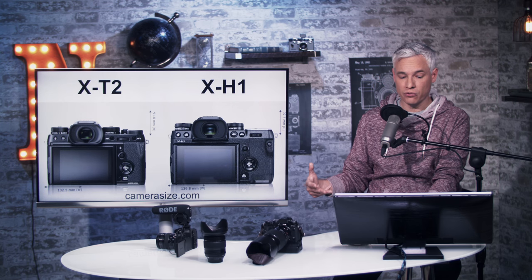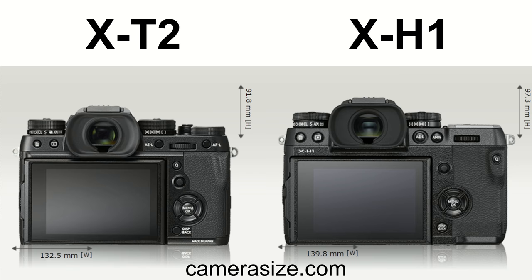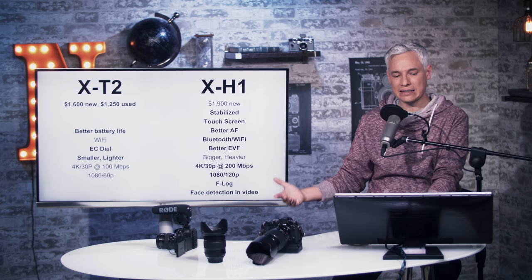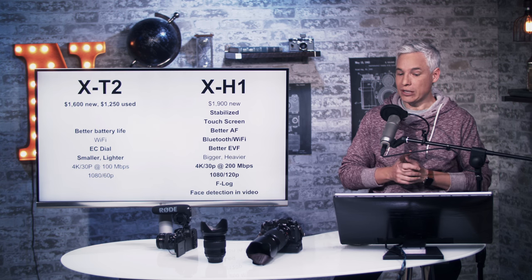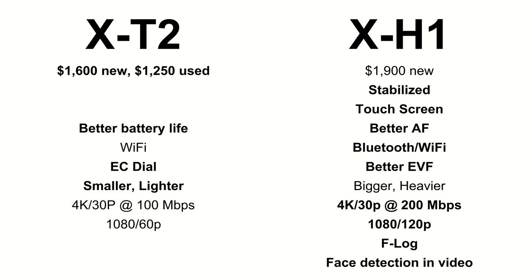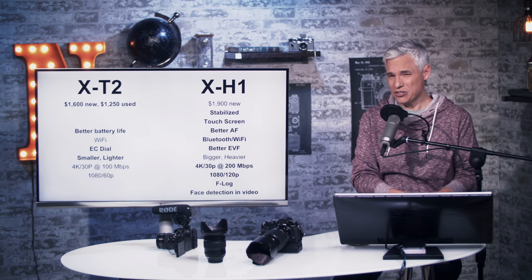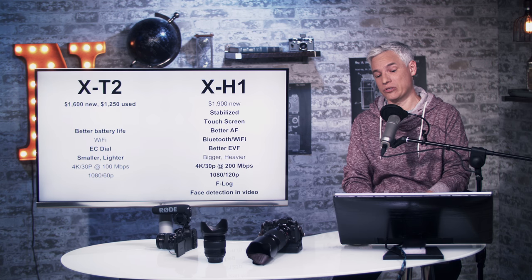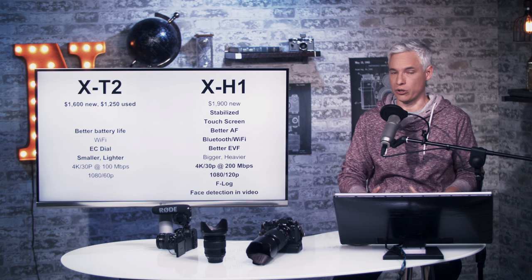The controls feel very familiar; most buttons are a little bit bigger and a little bit deeper, which addresses another complaint. The X-T2 is about $300 less new, and you can grab X-T2s used for about $1,250. The X-T2 is actually rated for slightly better battery life since they use the same battery, but this camera is a little more powerful and burns more juice — maybe it's the IBIS.